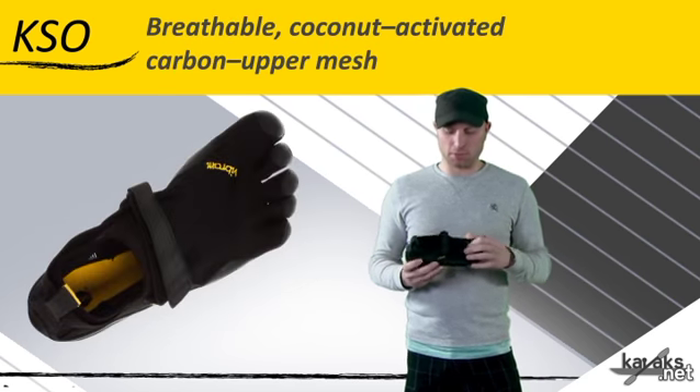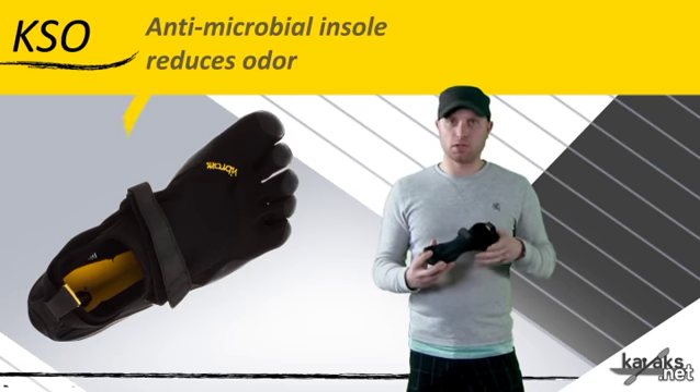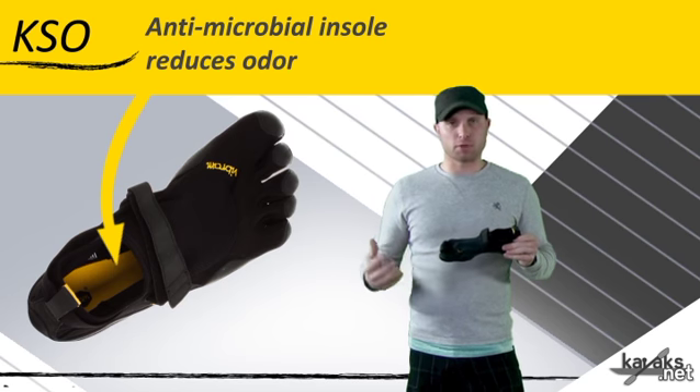It's very breathable. It's got the coconut activated carbon upper mesh, so it's breathable and carbon neutral. It's going to reduce odor and it's abrasion resistant.